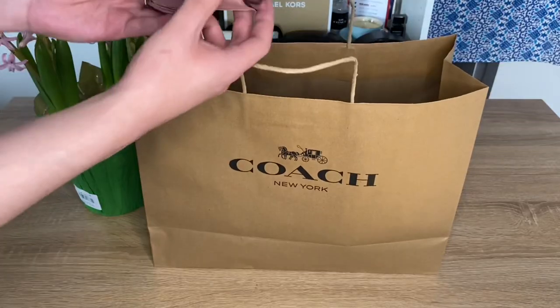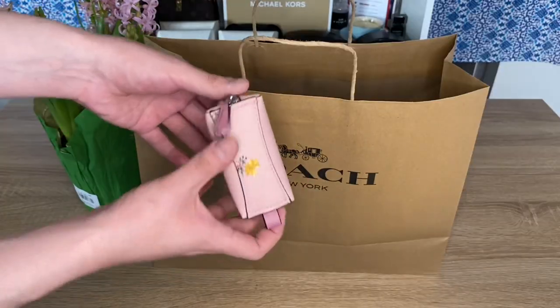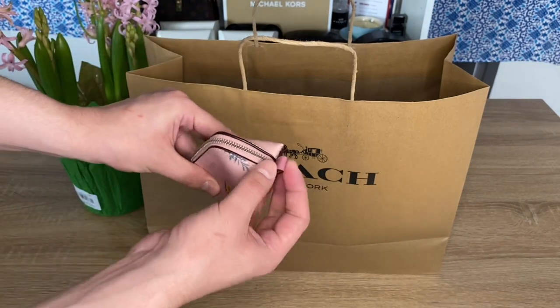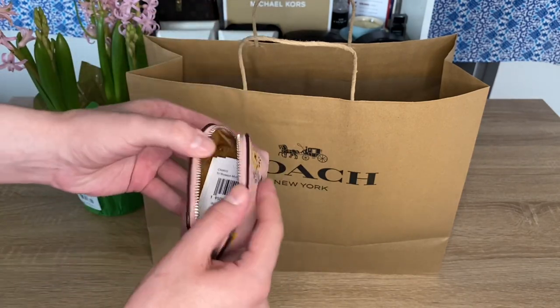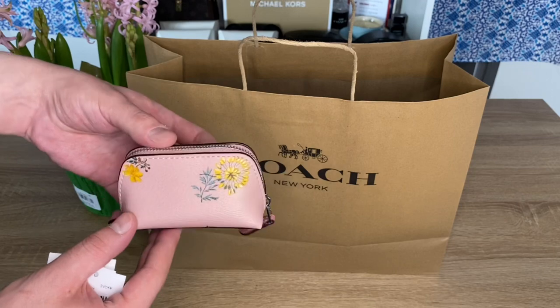The last piece from Coach Outlet is the free gift with purchase. I think the purchase threshold was like $250 or something, but I got this cute little cosmetic pouch for free — who couldn't love that? I didn't even realize I was going to get it, so I was totally floored. It's super cute — it's got a beautiful floral print on what I think is a pink or cream canvas. I love the back flowers the most, they look like dandelions. It also has a little leather loop so you could loop this onto something if you wanted to.